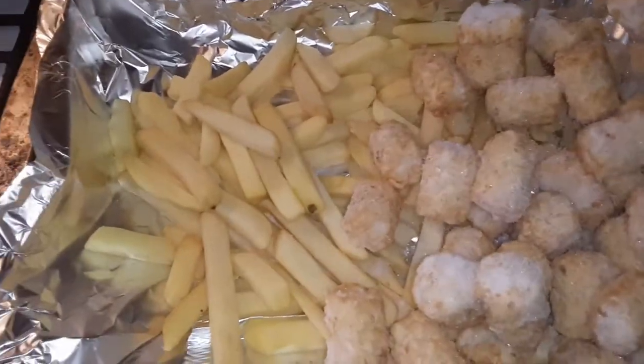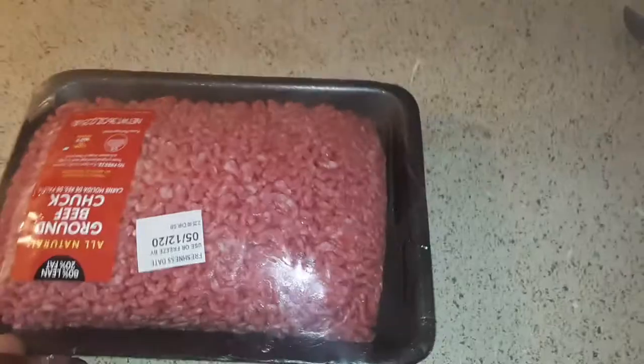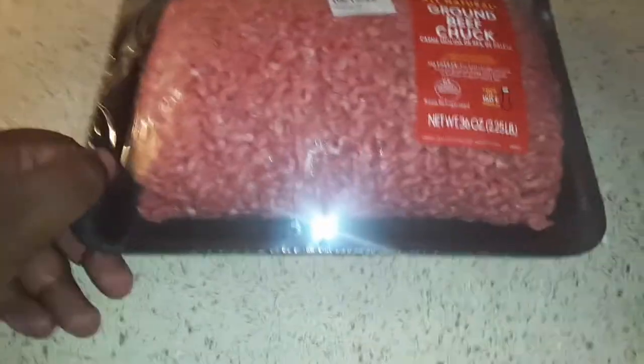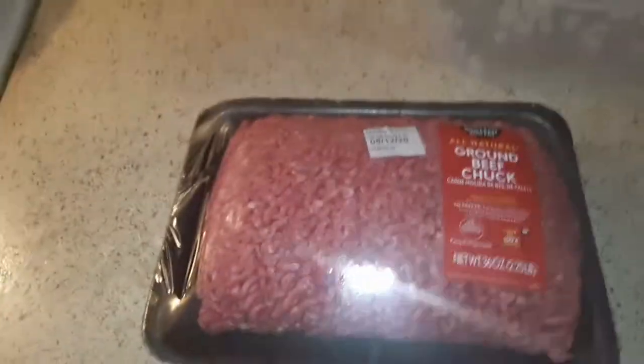This is going right in the oven guys. So the french fries and tater tots are in the oven. You see the ground beef chuck I got — I'm putting it in my bowl. We have a meat shortage right now in the store, so I had to get this.